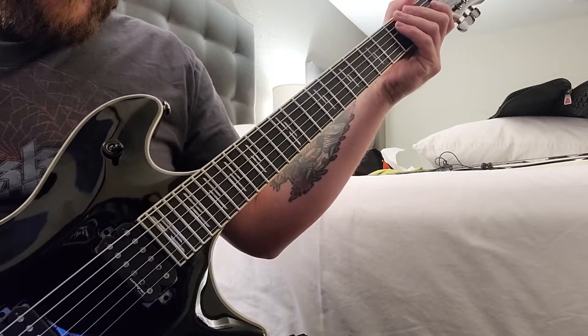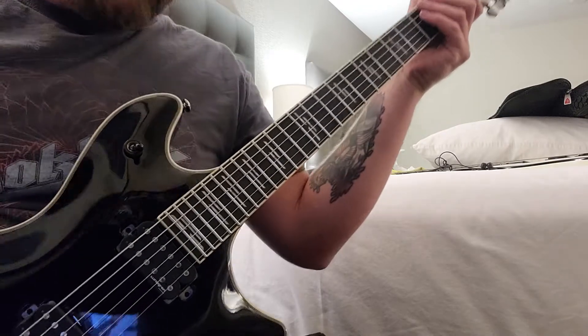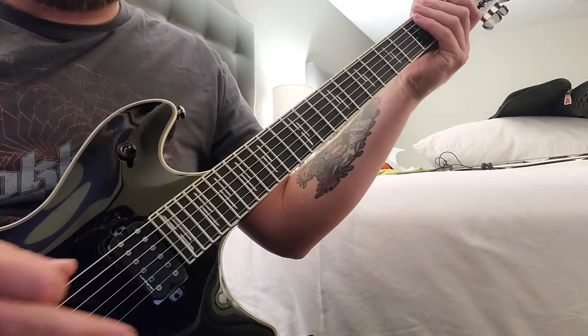I'm going to show you how to play the solo to the song called 'Arms.' We're in D standard tuning and the solo is going to be loosely based around the key of D.